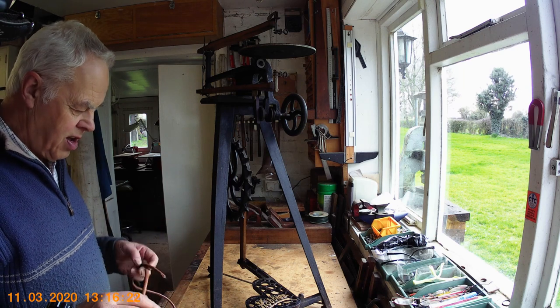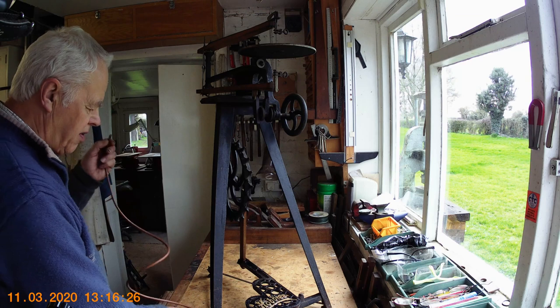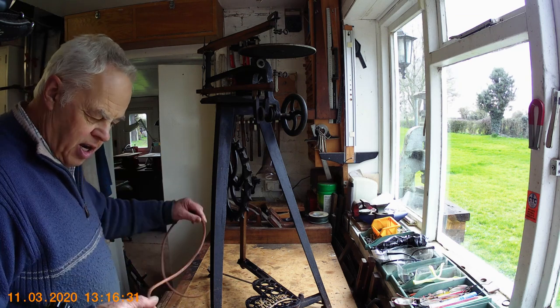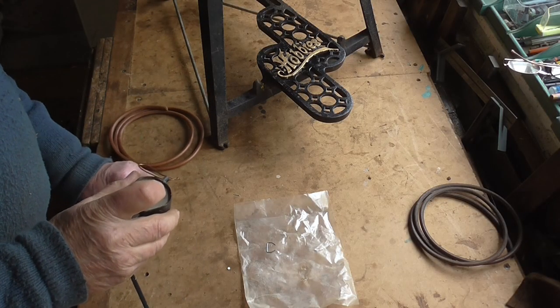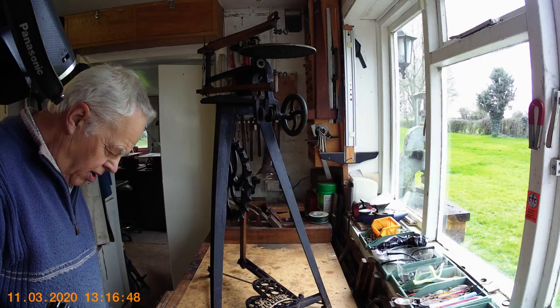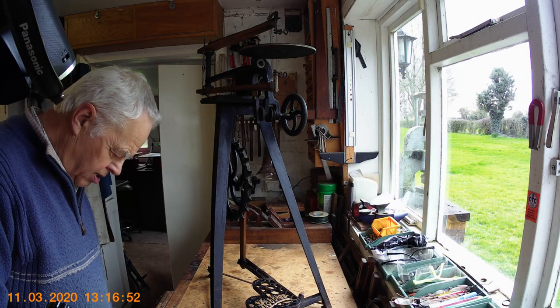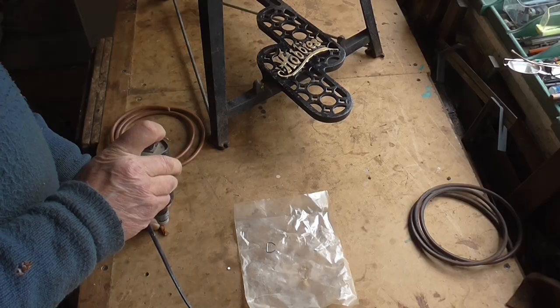The only thing I've got to do is make a hole in either end of the belt to put this little wire fitting in. Rather than damage it, I'm going to use this little drill to drill a hole in the end of the belt, rather than try punching it through. This is actually the right belt for the machine, cut to the right length.